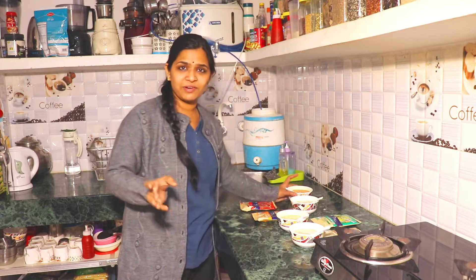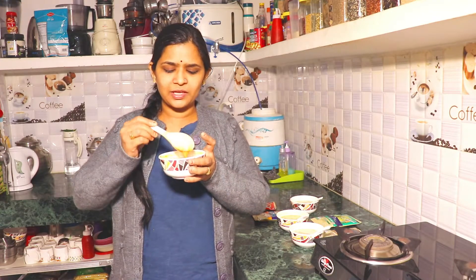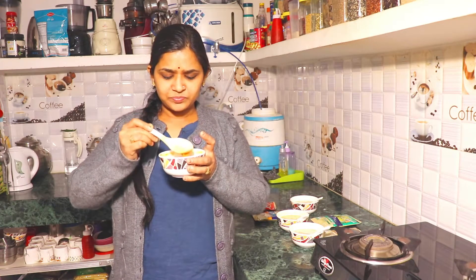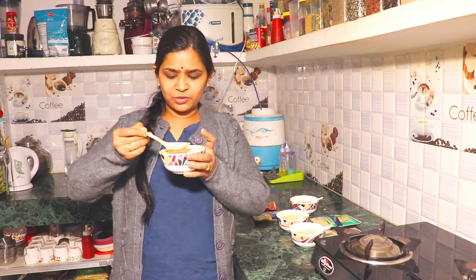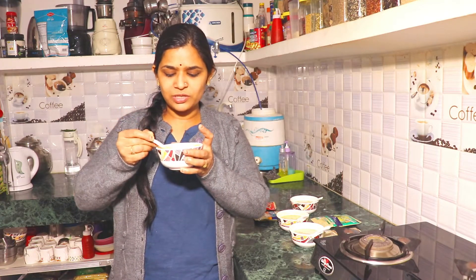The next soup, which is one of my favorites, is the tomato soup. The mushroom and garlic soup is a little more liquid in consistency. The mixed veg soup and this tomato soup are a little thicker and crunchy. It has a slightly orange color. Now let's taste it.